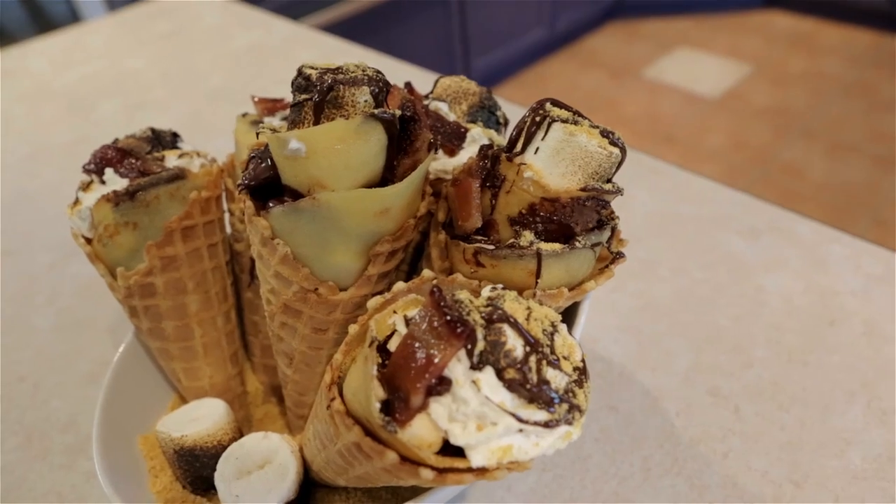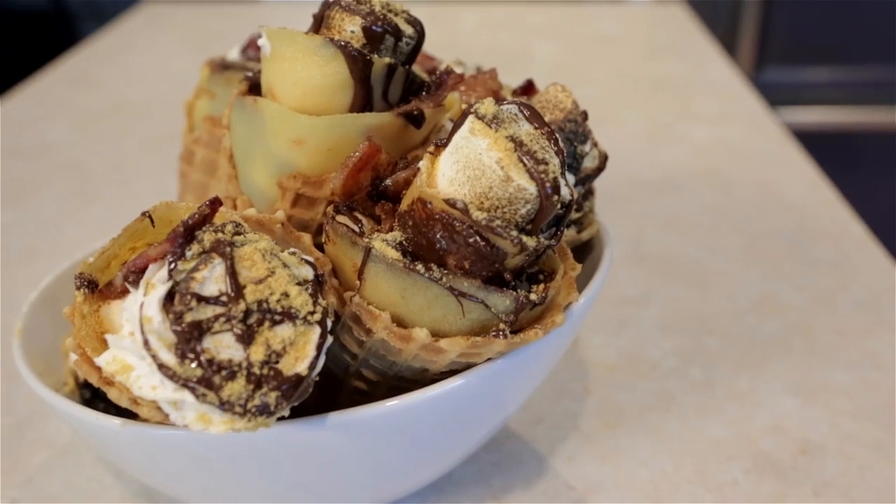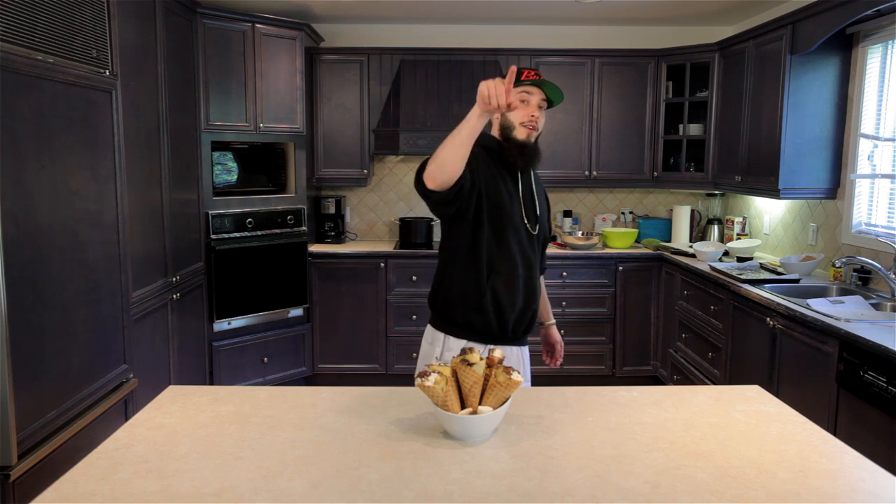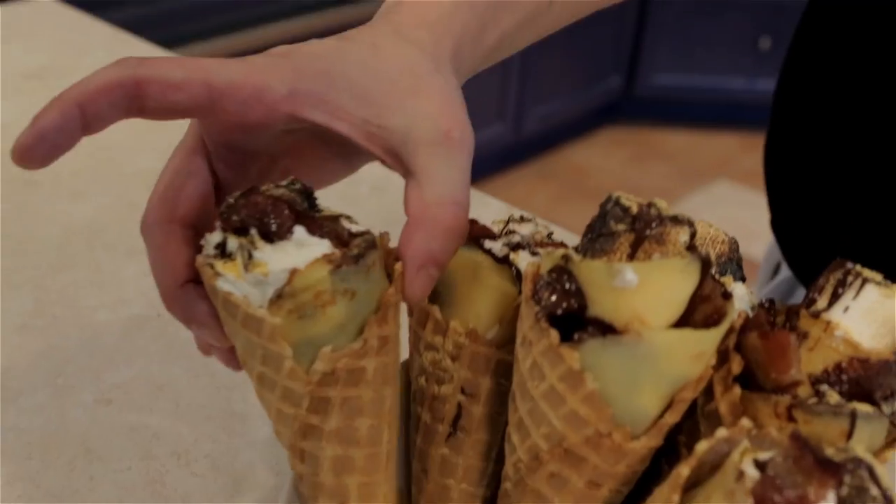And here it is — the waffle crepe cone with s'mores inside of it. There's a machine and a half we made here. Like, favorite, share, subscribe. Check out Original Gamer. And have yourself a great day. I love you.